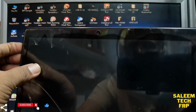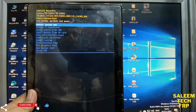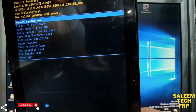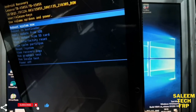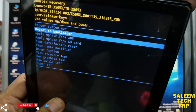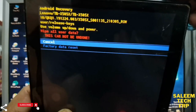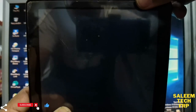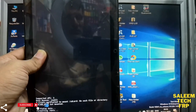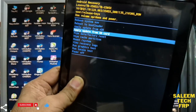Press the power button to go to recovery mode. Then press the volume down button to navigate to the settings. Press the power button again to select factory reset and also wipe the cache partition.